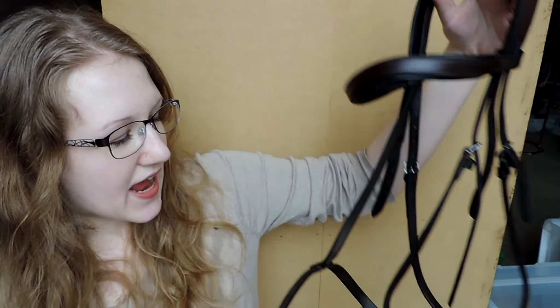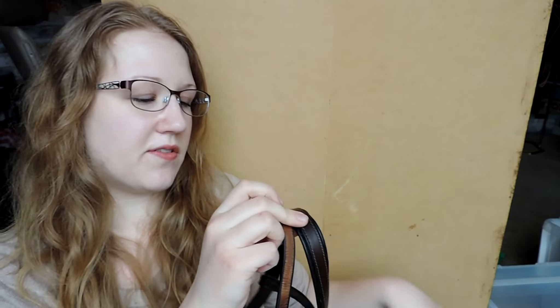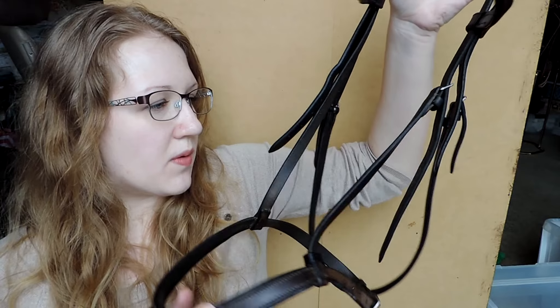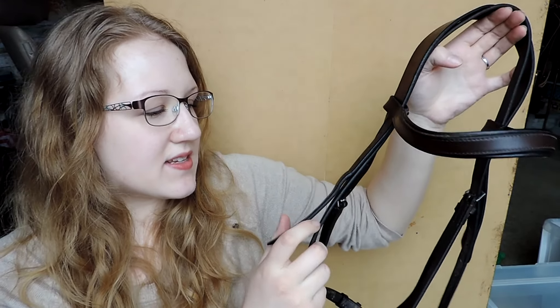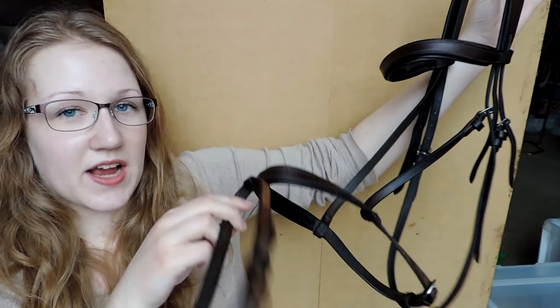Then I got another English headstall, but this is a dark Havana brown flash English headstall — it has the little flash right here and it was only $10. There's nothing wrong with it. I don't know what brand it is; the only thing I see is that it says made in England. It's just a really pretty Havana brown color and I like that it has a flash on it so if I need to use that I definitely will.